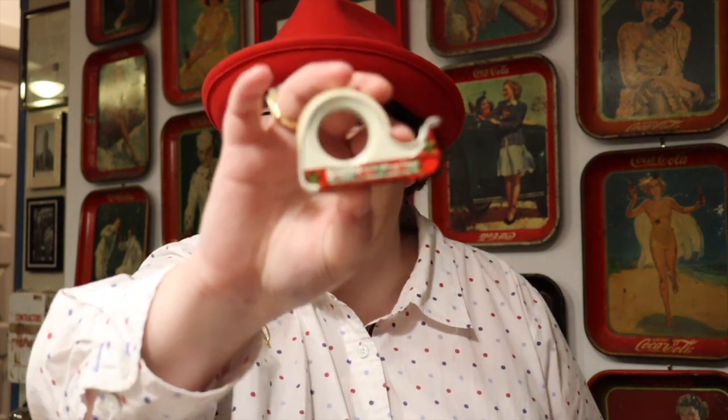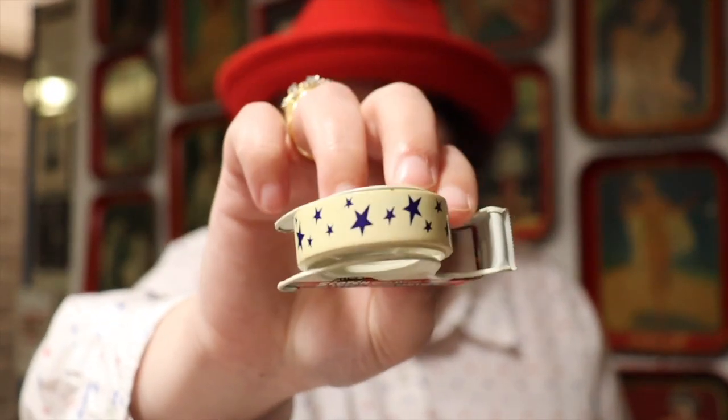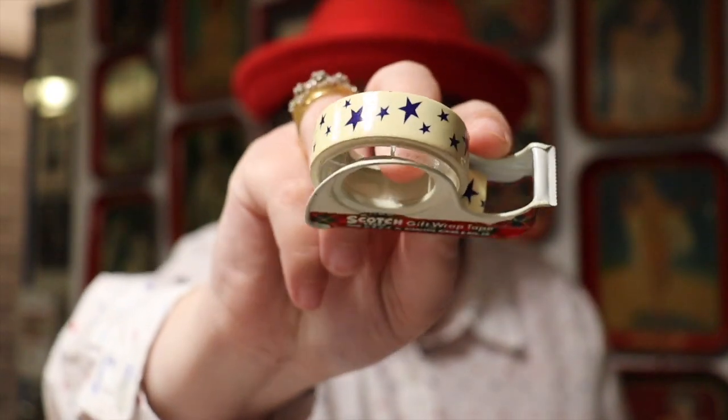We're going to continue the theme of tins because tins are like chocolate — you can't just have one, you've got to have many. This is a tin that was gifted to me by Pamela Blanchard through Abby over at Cozy Curated Cottage. This is a Scotch tape tin — one of the little gift wrapping tape tins — and look, it's got stars on it for 4th of July. I'm just a sucker for tins; something about the graphics just pulls you in.